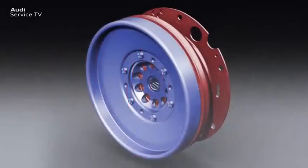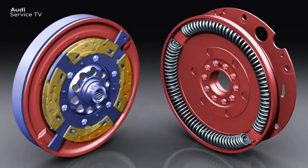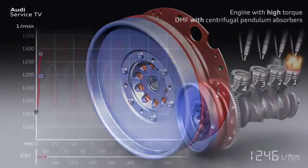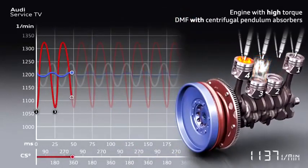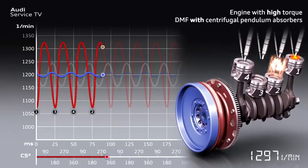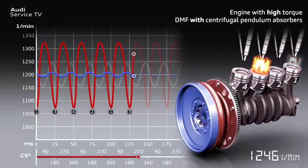An innovation to efficiently eliminate engine torsional vibrations is the dual-mass flywheel with centrifugal pendulum absorbers. In contrast with previous dual-mass flywheels, the dual-mass flywheel with centrifugal pendulum absorbers is even better at reducing engine torsional vibrations. It is suited for the torque characteristic and the torsional vibration behavior of modern engines and reduces the lower limit of the usable speed range of the engine.